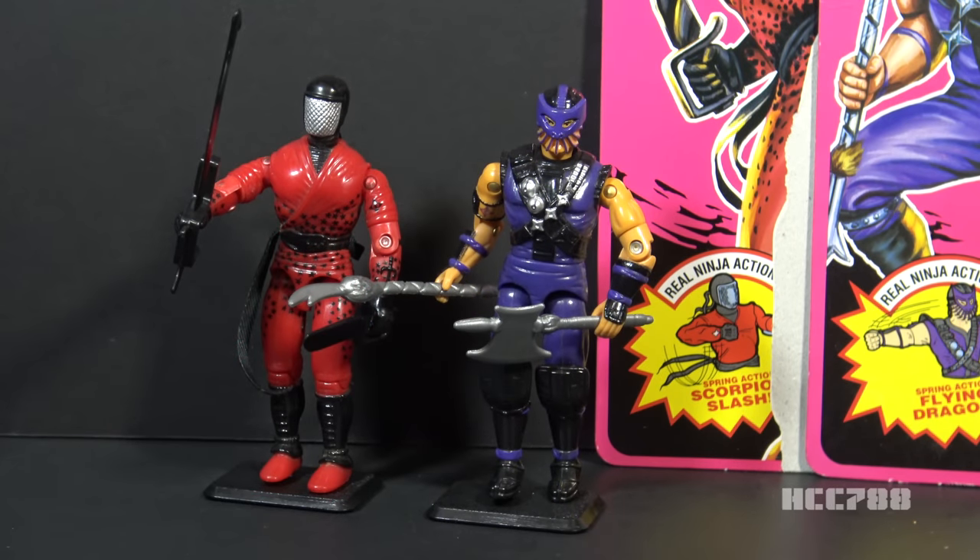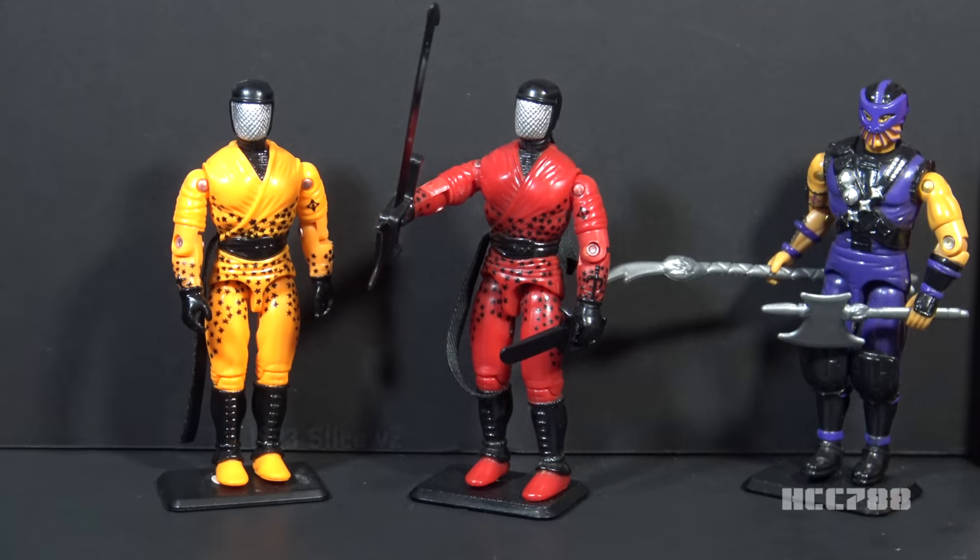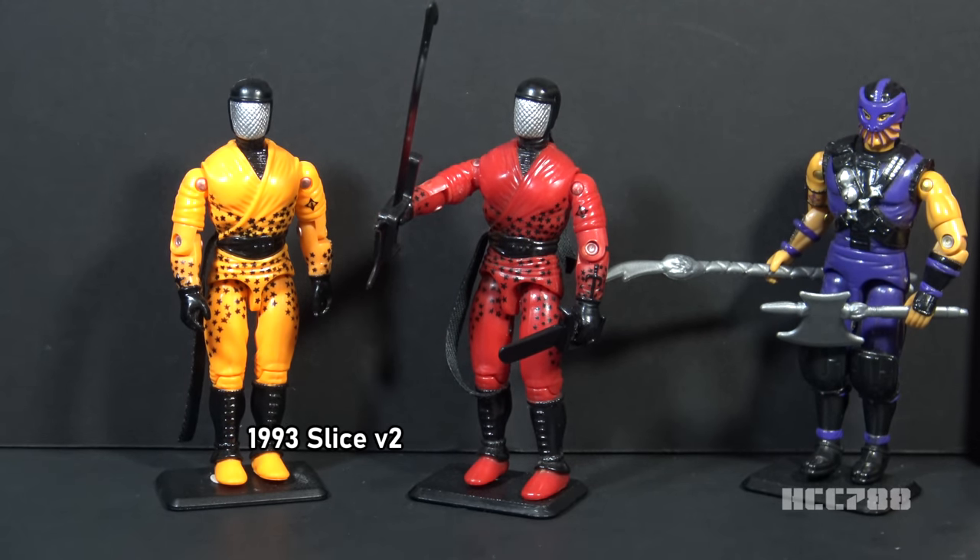This is Slice, the Cobra Ninja Swordsman, and Dice, the Cobra Bostaff Ninja, from 1992. These two figures were available for 1992 only — both discontinued for 1993. Slice had later versions in the vintage line; Dice did not. Slice version 2 was available in 1993 only and was discontinued for 1994. This review will just cover version 1. Sometime in the future I will review version 2 and version 3 together.